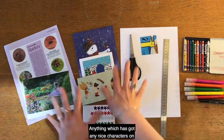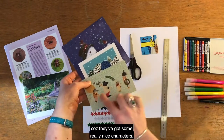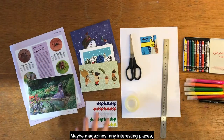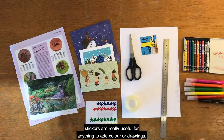You'll also want anything that has got some nice characters on it. Old Christmas cards are really nice because they've got some really nice characters. Maybe magazines, any interesting places. Stickers are really useful — anything to add colour or drawings.